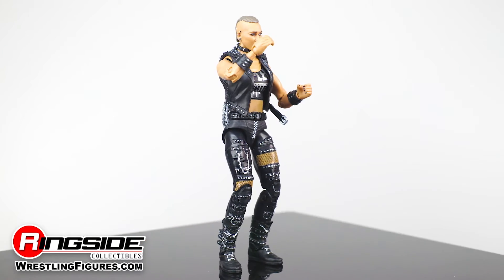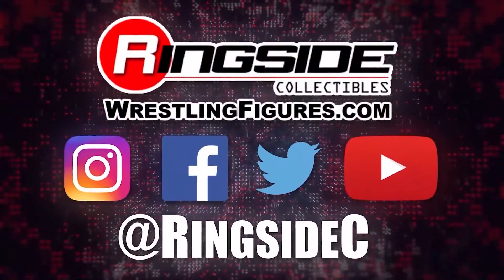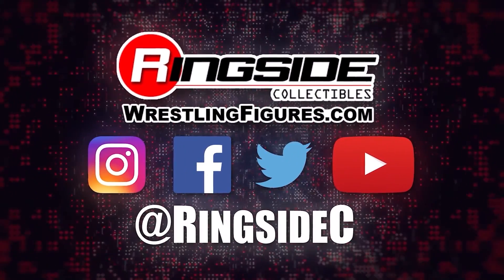Add some attitude to your collection with the Rhea Ripley Mattel WWE Elite 84 figure and so much more at Ringside Collectibles, wrestlingfigures.com, home of the largest selection of wrestling figures and accessories on the internet.